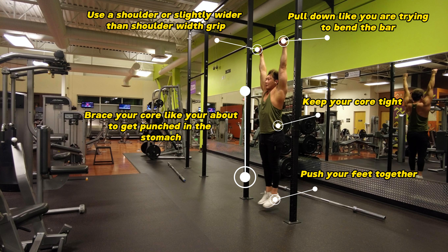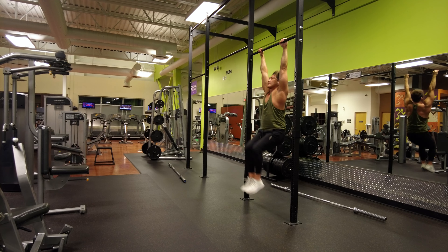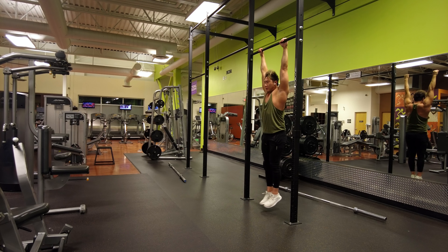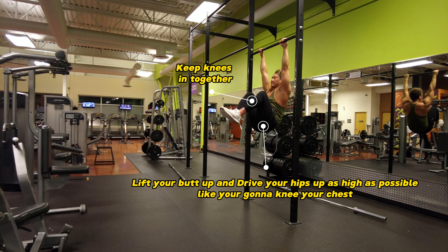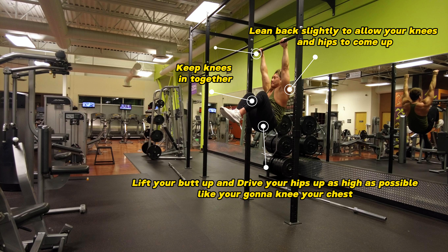Next we get to the execution on how to do the exercise. You're going to use a shoulder-width or slightly wider than shoulder-width grip. You're going to keep your core tight, push your feet together, and then brace your core like you're about to get punched in the stomach. Then you're going to pull down on the bar like you're trying to bend it.